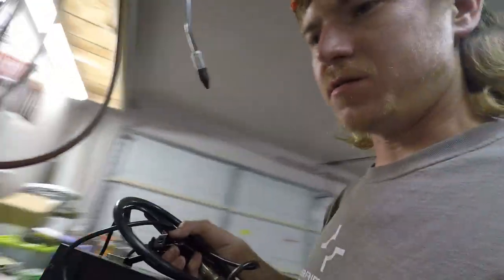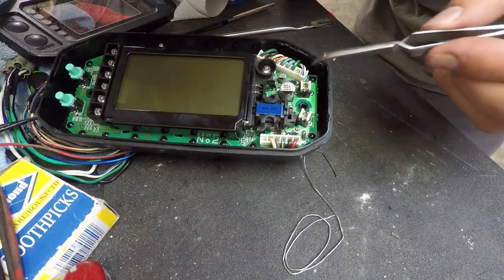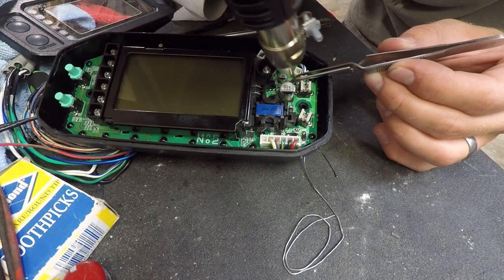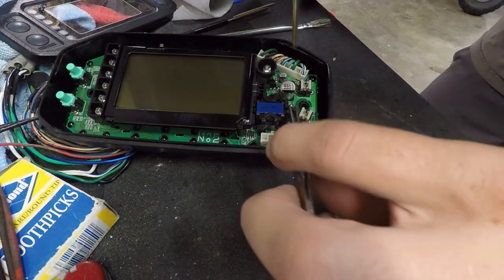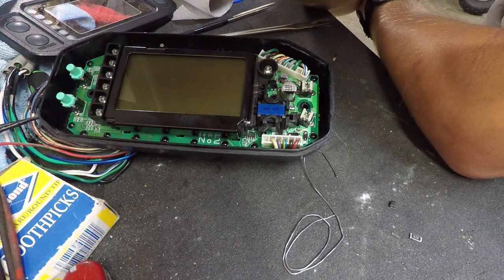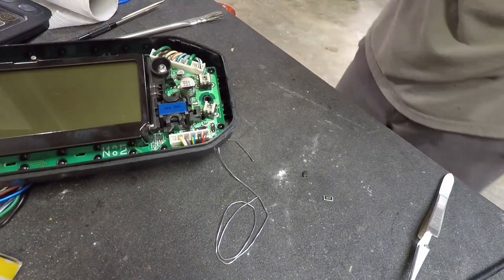Bringing out the bigger tools — mainly because I don't have much room to work. Removing the DZ1 Zener diode. There we go — that's R1. Cleaning those pads up, removing some of the excess solder. Let me check DZ1 while it's off the board.